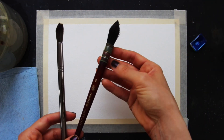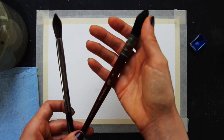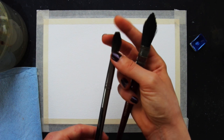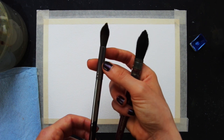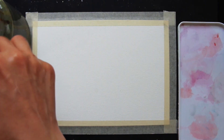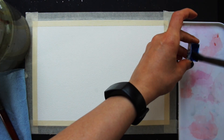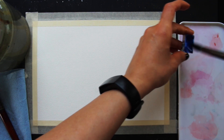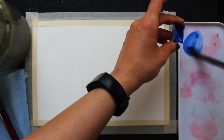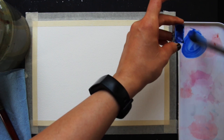This is a size 6 mop brush — it's nice and large and very absorbent, which is very helpful when painting larger areas. And this is a size 14 round brush, which I'm going to be using mostly for the second layer. What I'm going to do first is use my size 14 round brush to create a nice large puddle of cobalt blue on my mixing palette. I want this puddle to be around a coffee consistency, so around 50% paint, 50% water.